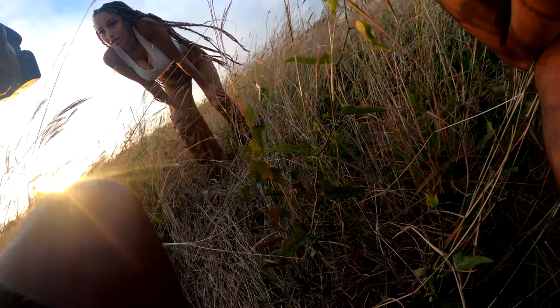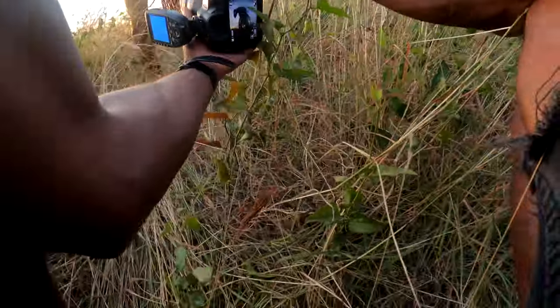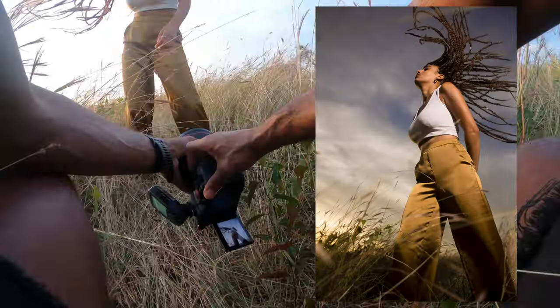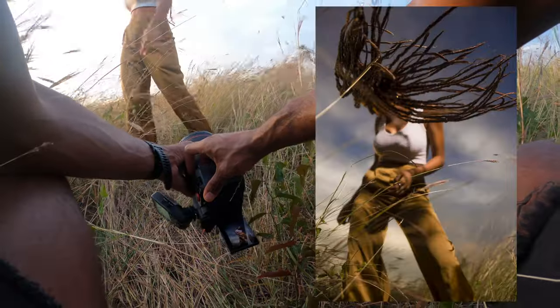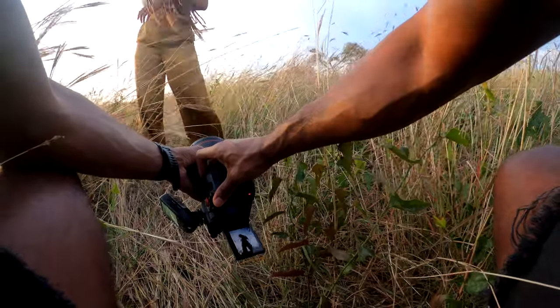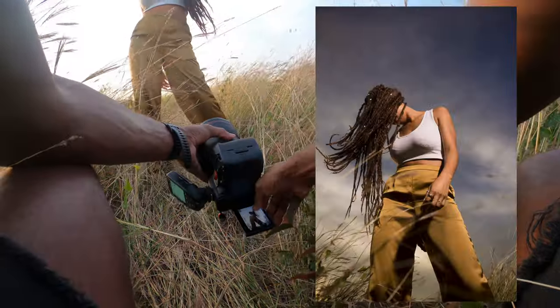I think a wider lens would be perfect here, but I definitely wanted to get some really cool shots. I got really up close, opened up to 28 millimeters, and then just kind of let Sierra do her thing.